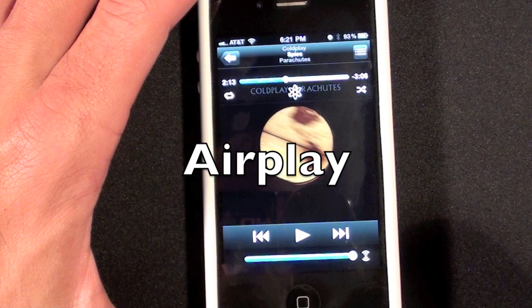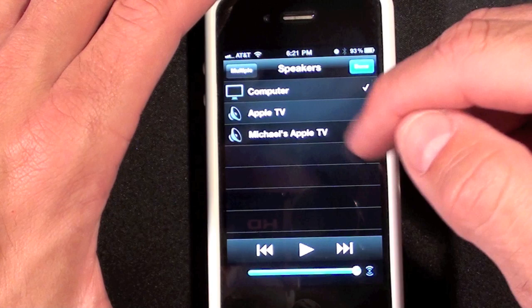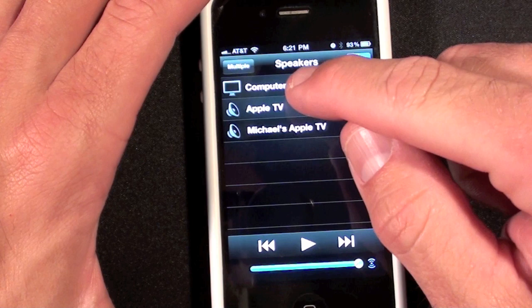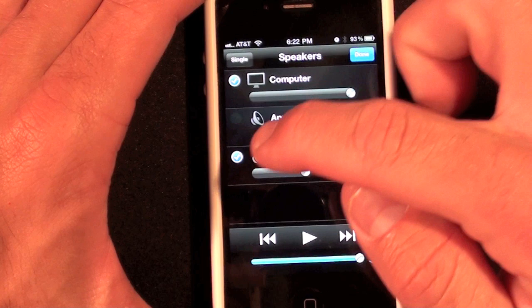We can't talk about the remote without talking about AirPlay. AirPlay is down here and when you tap it you see a listing of all the devices on your home network for which home sharing has been activated — so you see my computer, Apple TV, and Michael's Apple TV which is my first gen unit. You can select your computer to control playback of iTunes on that computer, or you can select either Apple TV.